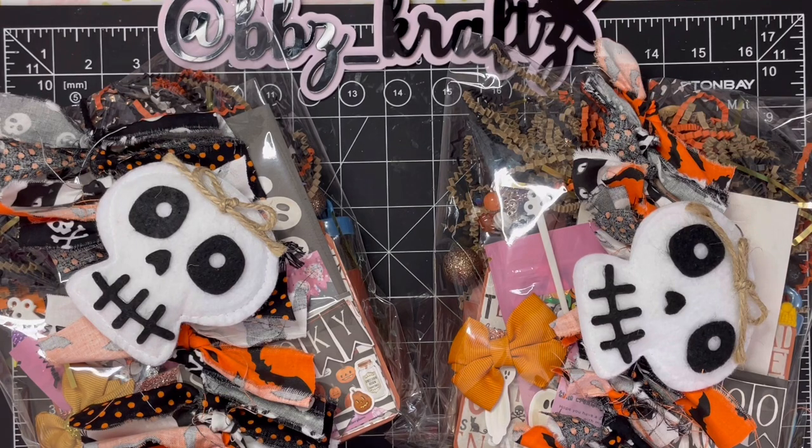Hey, what's up crafty family! Your girl Brittany here with BB's Crafts. I have a project share to share with you today. I participated in Tiffany's swap and it is Halloween in August, and she's hosting us over on her Facebook page, Coffee Cake and Crafting. I will have a link to the Facebook page down below in the description box for you.